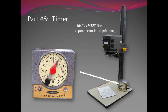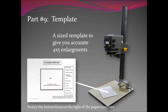Part eight is the timer. You're all familiar with this from your pinhole work — it times the exposure for final printing. We set it at three seconds to test the prints. In pinhole work we've been setting it at five seconds. The reason for the difference is the density of the negative. In pinhole we're shooting light through paper, which is very thick compared to film. Film is just the thickness of a human hair, so light will go through it much faster. We start with three seconds to do our test.